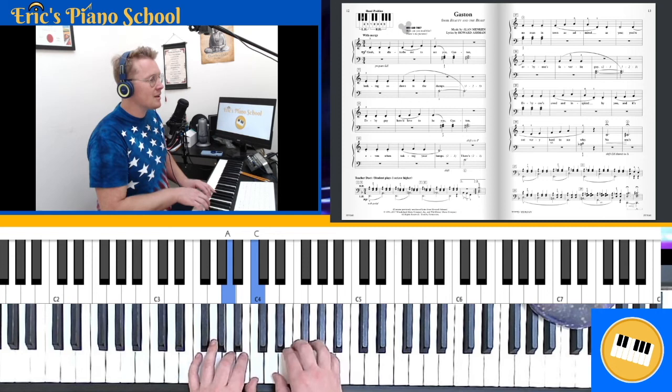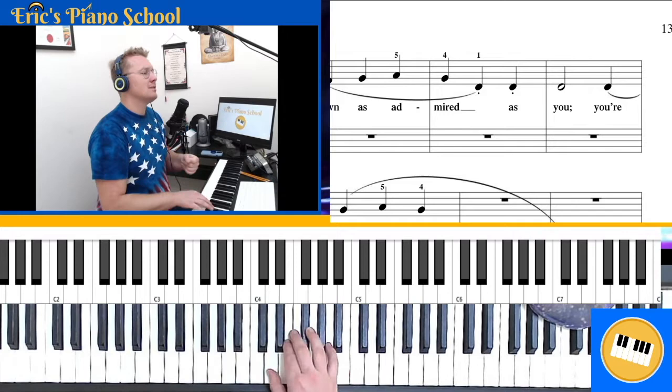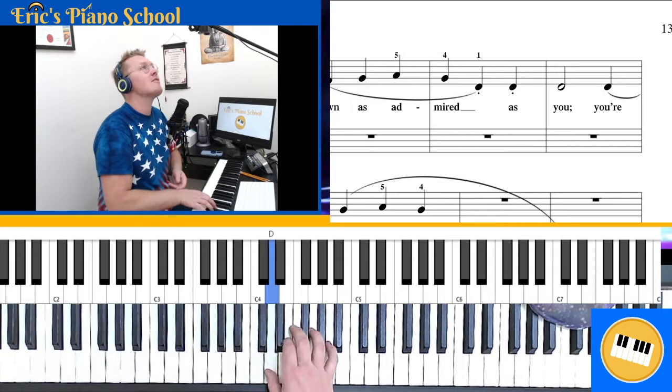Now, really important in measure 20: we have that half note on 'admired as' — half note walk. Sometimes students rhythmically don't hold the D long enough, and because those are two Ds in a row it ends up feeling like they're the same note value. When in actuality they're lopsided — half note walk, half note walk, half note walk. Kind of like an egg rolling down the road.